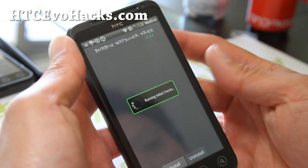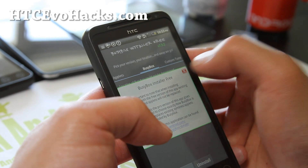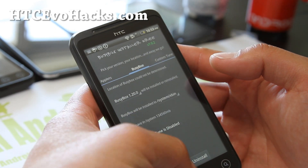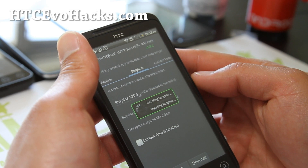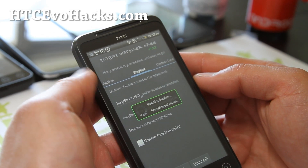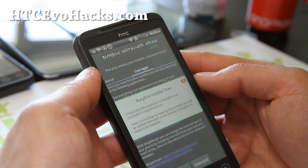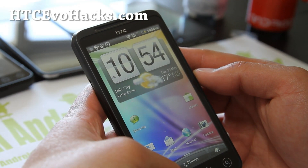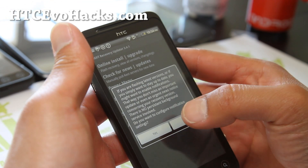Let's just install BusyBox installer just in case. If you have BusyBox installed already, no worries. This will basically copy the files over - you can also do this with ADB, but this makes it easier. Alright, successful! Now let's switch apps to the 4ext recovery app.